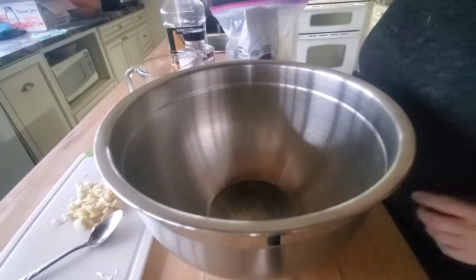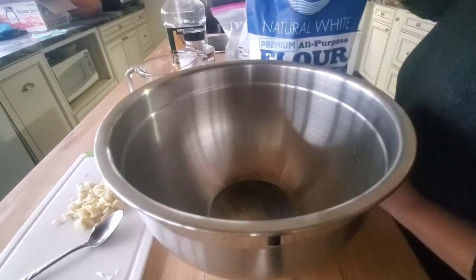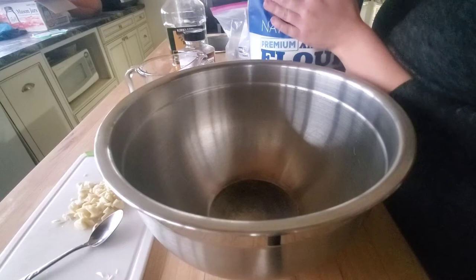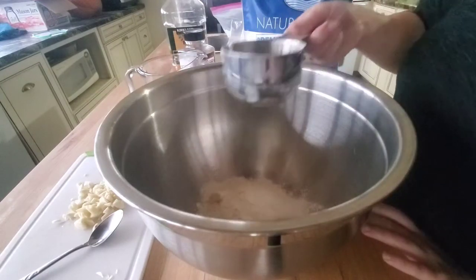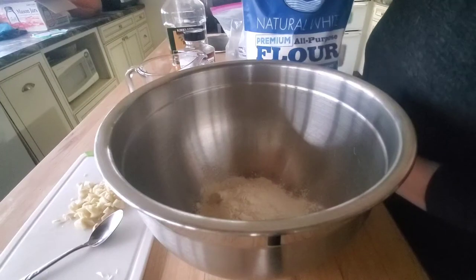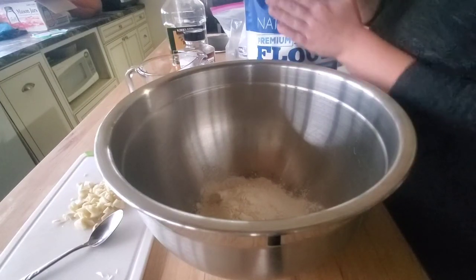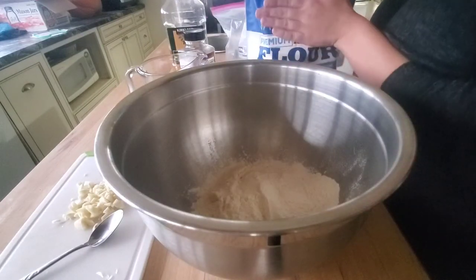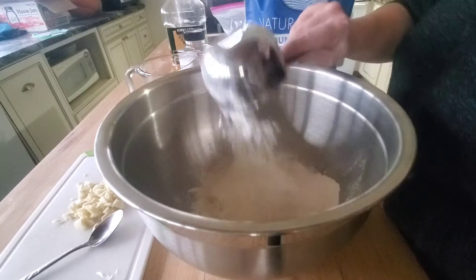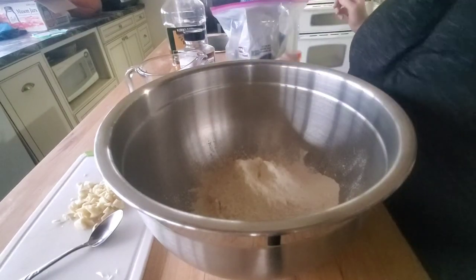I'm actually measuring things out for you guys today — you should be so proud of me. Usually when I cook, I don't measure, but this is roughly about what I do. It changes every day. So I'm doing three cups of all-purpose flour — you could use whole wheat if you wanted — and then two teaspoons of yeast.